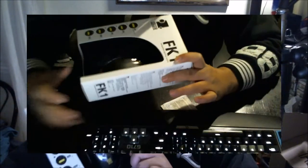Good evening ladies and gentlemen, welcome to my YouTube channel. Today we're going to do the unboxing of the Zowie FK1 gaming mouse. So stay tuned guys, let's move on and unbox this.